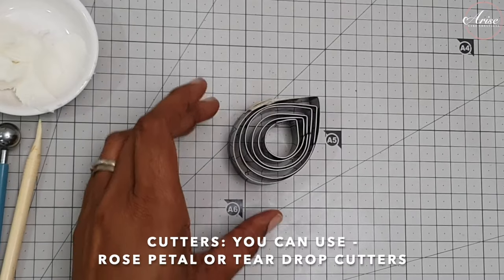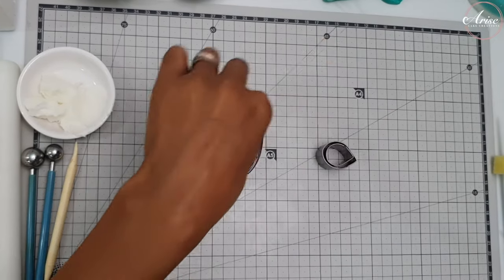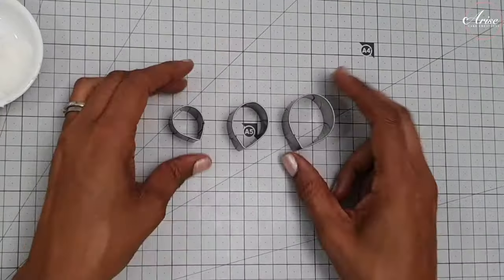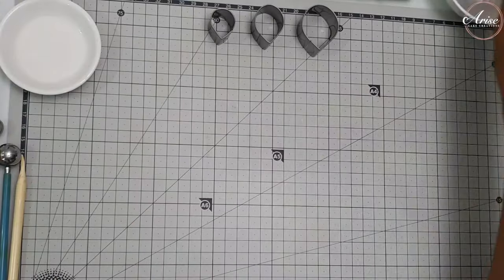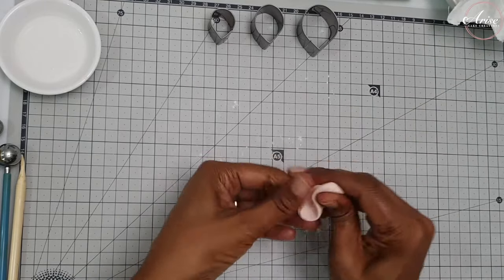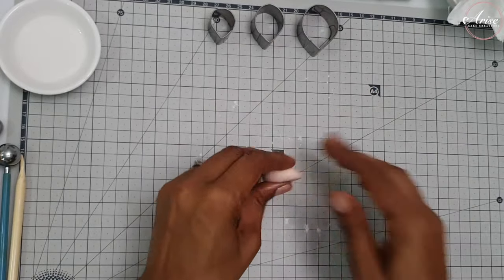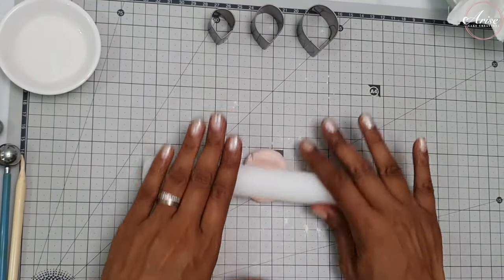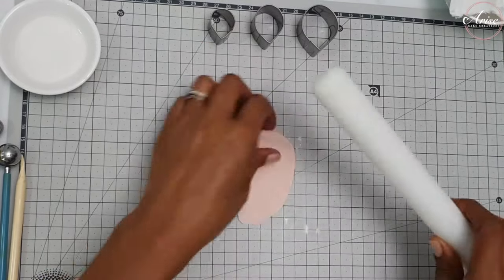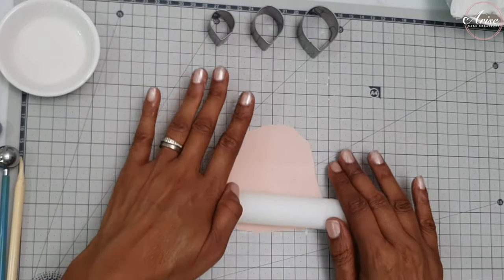For the cutters, you can either use specifically rose petal cutters or some teardrop cutters - they're roughly around about the same shape. I've got a set of six here but I'm only going to use the first three sizes: the small, the medium, and then the larger one of that set. Lightly dust your surface with some corn flour and begin to roll out your gum paste. If the surface is a bit sticky you can dust it with more corn flour, but don't dust too much so the gum paste doesn't dry out.